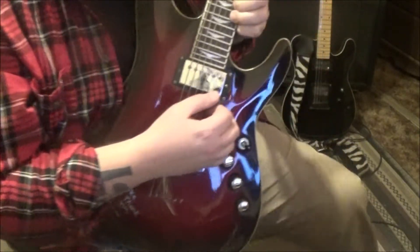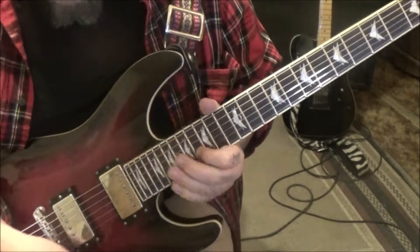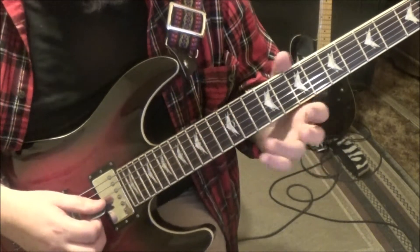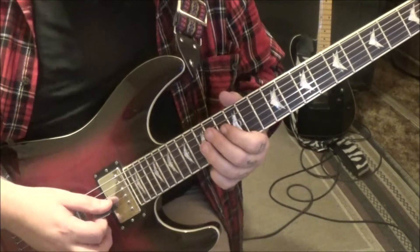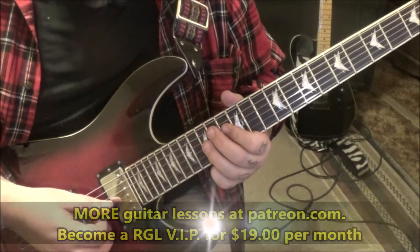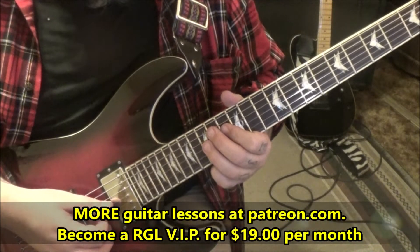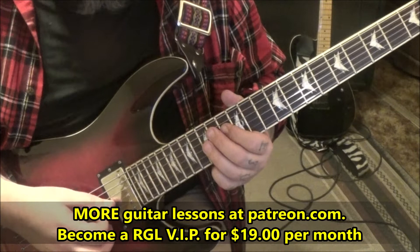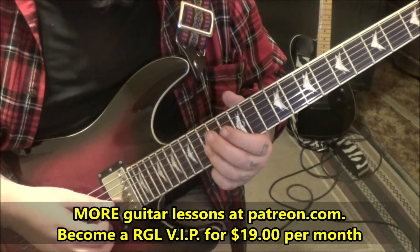Section 2b: this is the clean part, played with delay. My delay settings aren't quite matched right now, but at 1:24 in, palm mute most of this. The B string isn't palm muted, and one note on the G, but until we get there, palm mute everything. 15 on G, 13 on D.